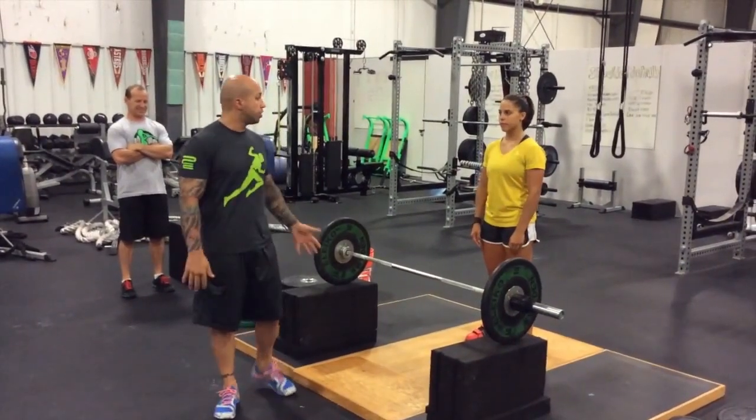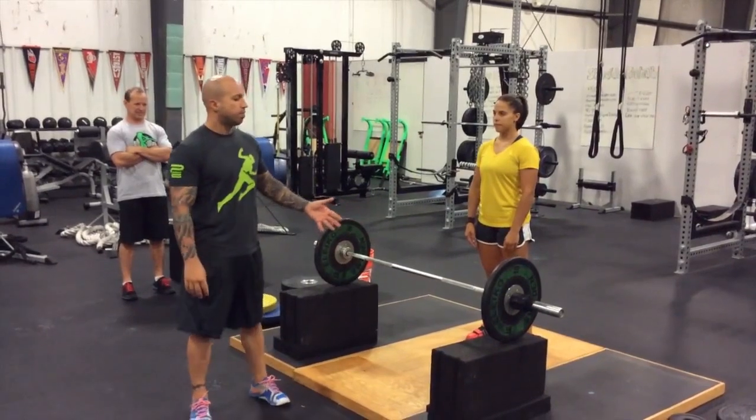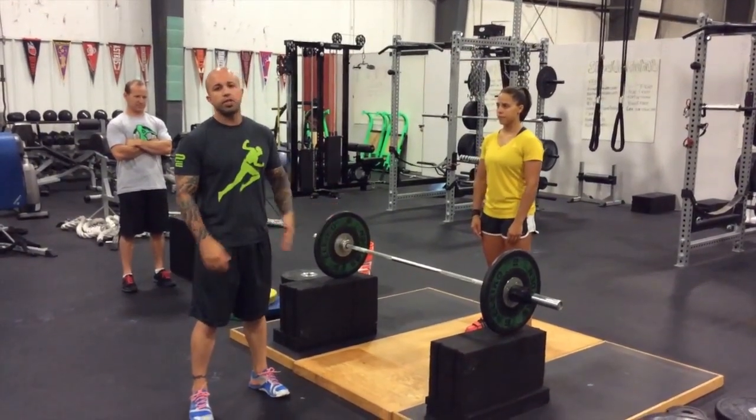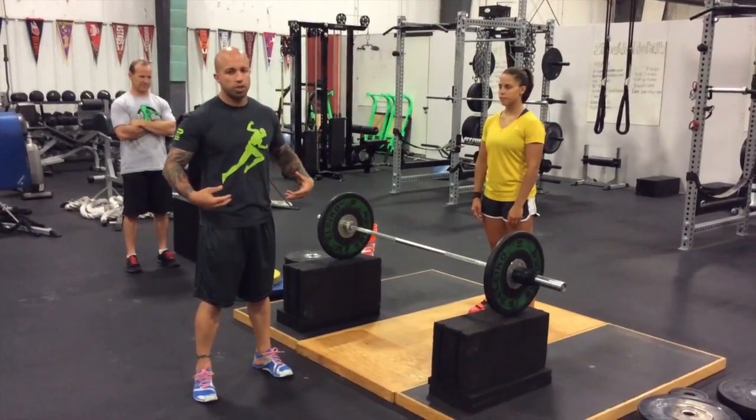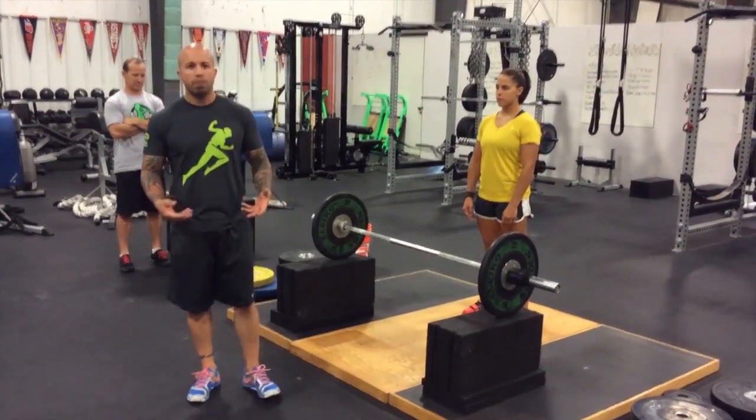All right, guys, this is Joshua Ortega, and I'm here with Shane Miller with Athletes Arena. We're going to go over an Olympic lifting variation that we use with all our athletes to teach them to use the lower half of their body to create a more explosive, more powerful athlete.